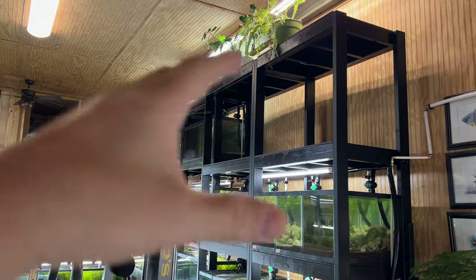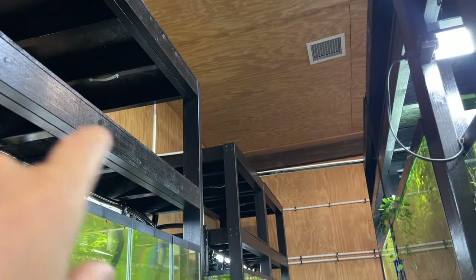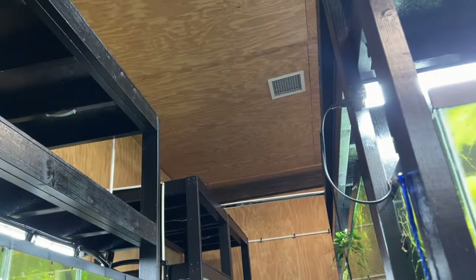There's lots of space for taller plants here — we need to fill that in, same with all this area and even up on the ceiling.